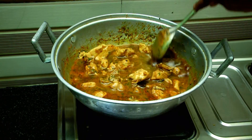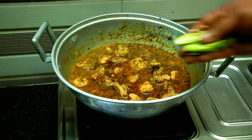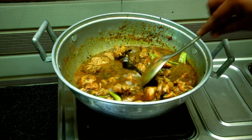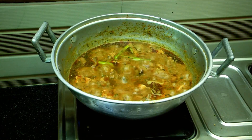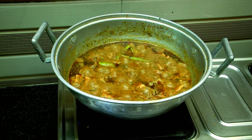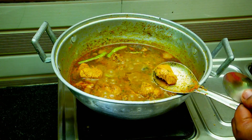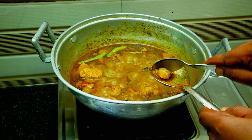Mix it well and fry it on high flame for about 10 minutes, adding a piece while using it.